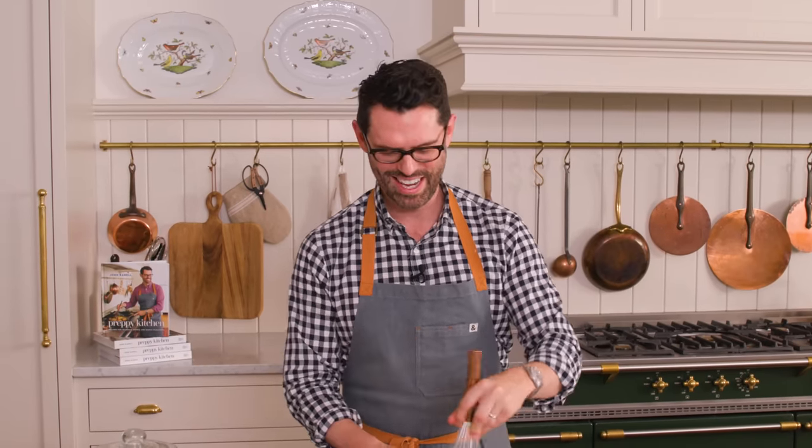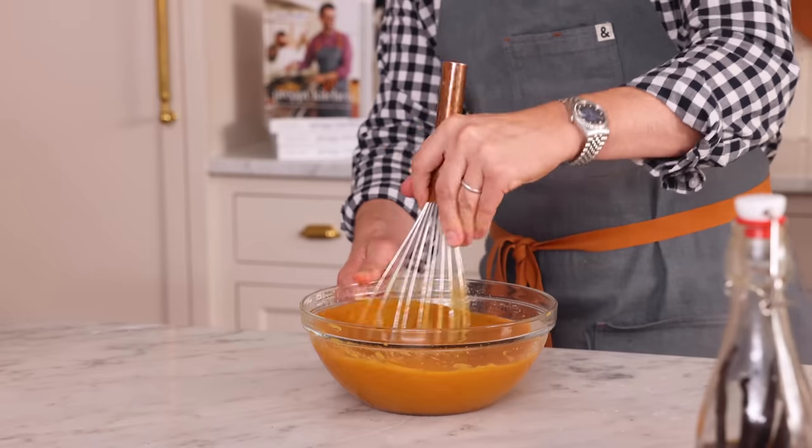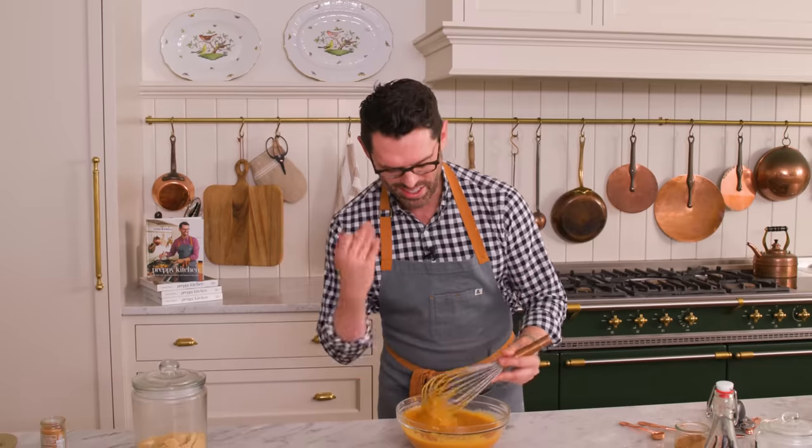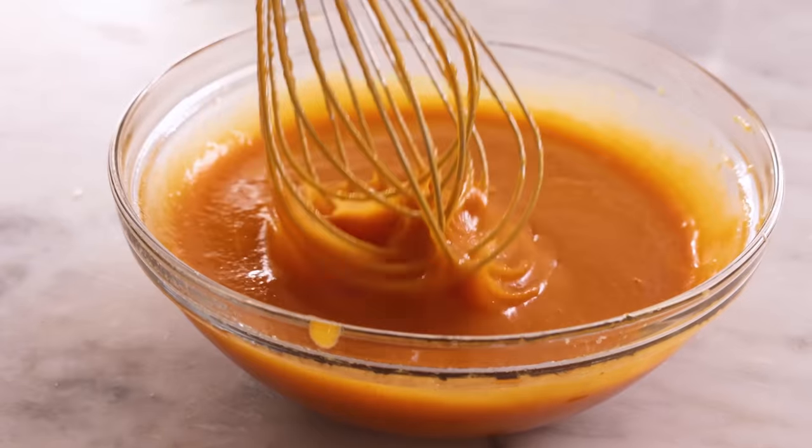I was reading that pumpkin comes from the Greek word for melon, and from my Greek classes years ago I remember that that was 'peponi.' This looks beautiful and it smells amazing — oh my gosh, it's like an amazing soup. Now we're going to pour the wet into the dry and get these into our cupcake papers.